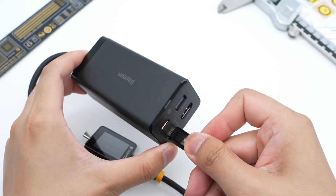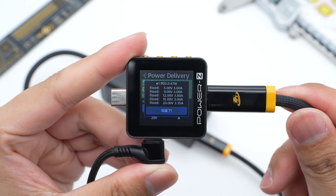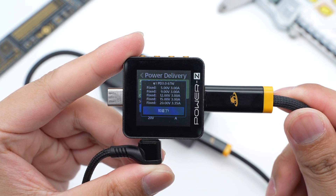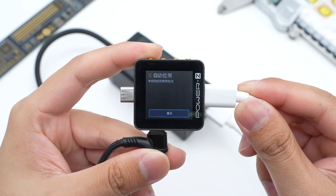Switching to USB-C2, we can see it only supports PD 3.0 protocol, and the fixed PDOs are exactly the same as USB-C1. As for the USB-A port, it doesn't support any fast charging protocol.